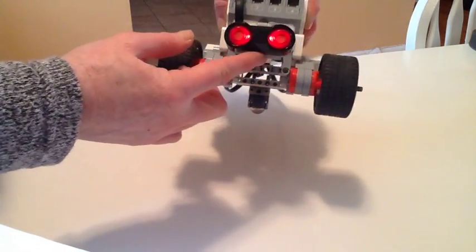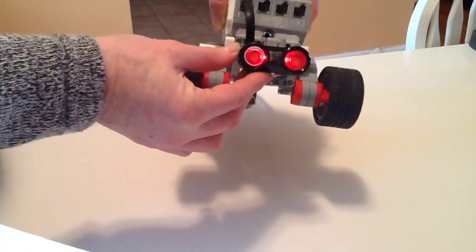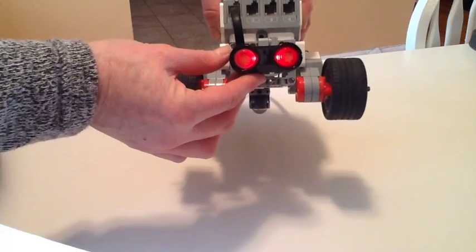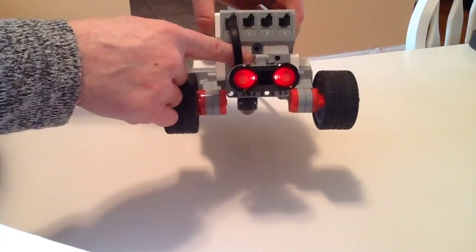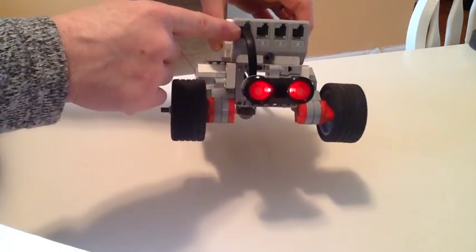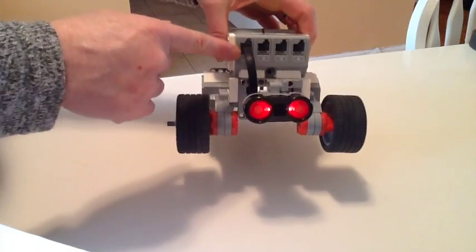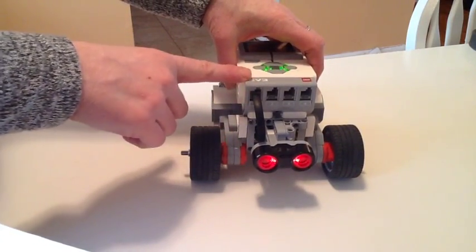This is my ultrasonic sensor. It's got like two infrared eyes — it kind of looks like the little bot Wall-E. I have mine connected with just a couple pieces to the front of my bot, and I also have a short cable connecting it to port one. Make sure yours is connected to the front of your bot before you begin this tutorial.